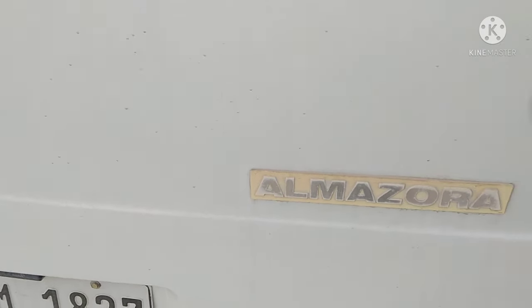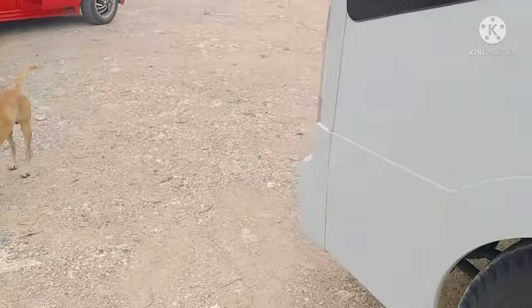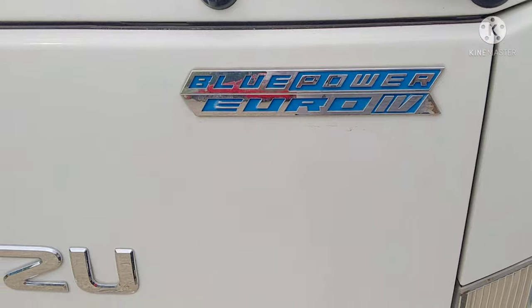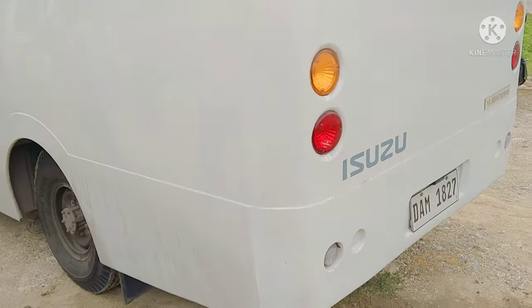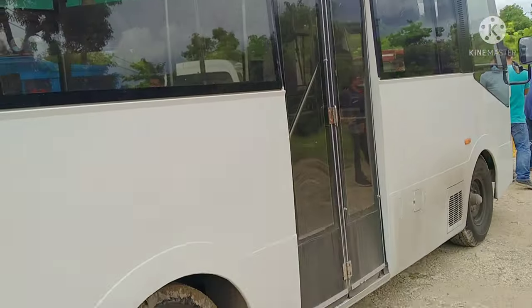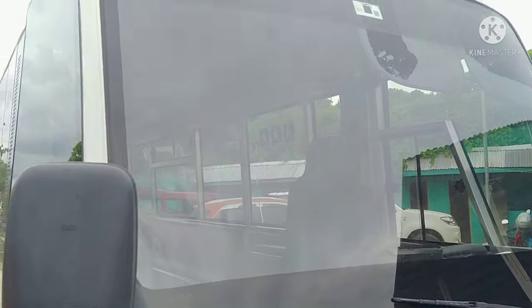So this is the Isuzu Almazura. Ladies and gentlemen, this is the Isuzu Almazura Blue Power Euro 4 engine. This is the back side and the side of it. As you can see, it has stock ordinary tires and mugs. It's a 4-wheel vehicle, guys.